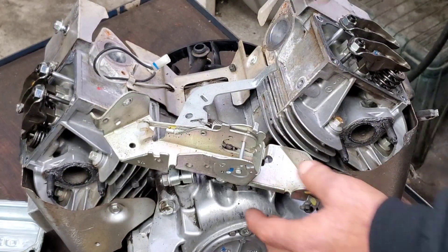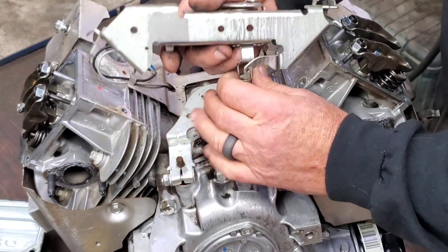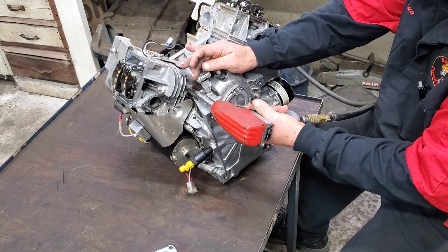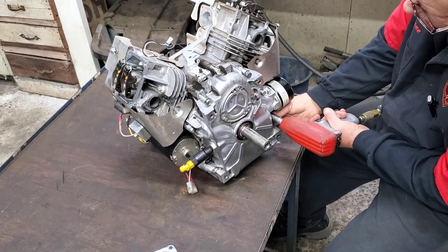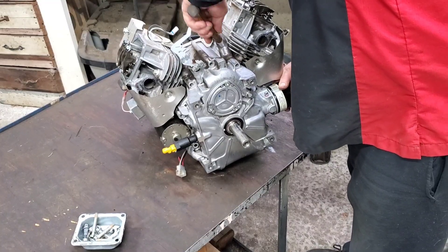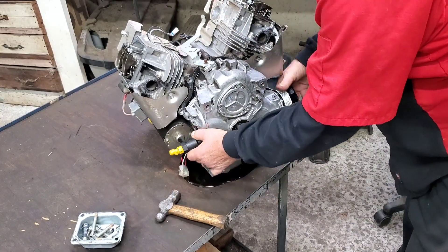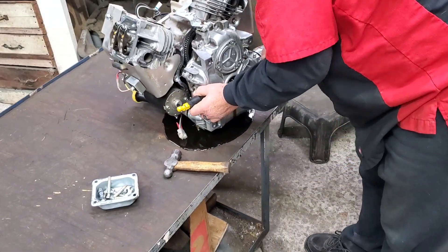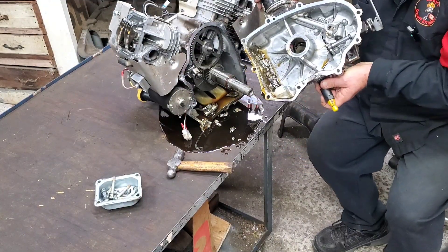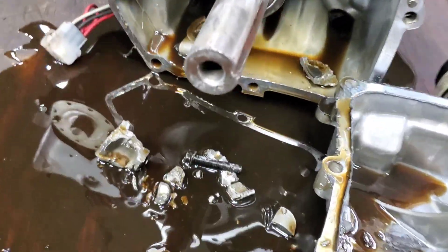Got the screws out. Take that spring loose — remember which one goes where. You can just hook them back if needed. Do y'all know what's wrong with it yet? Some of you do. There she goes — there we go. Look at the carnage in there! I've got to bring you guys in closer. Oh my goodness — unbelievable. Look at all the bits!